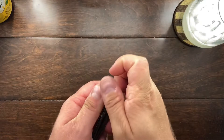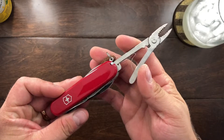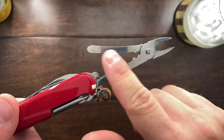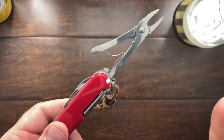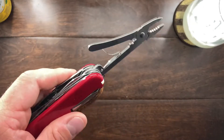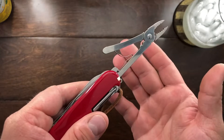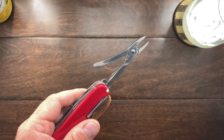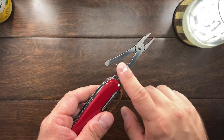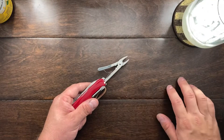You might be asking yourself: what is a leaf spring? The knife I have here is the Victorinox Deluxe Tinker, and that right here is a leaf spring from Victorinox. Why do people hate it? It's flimsy, it's small, and it can come out of the track very easily — I just took it out of the track. But I think it is very effective.